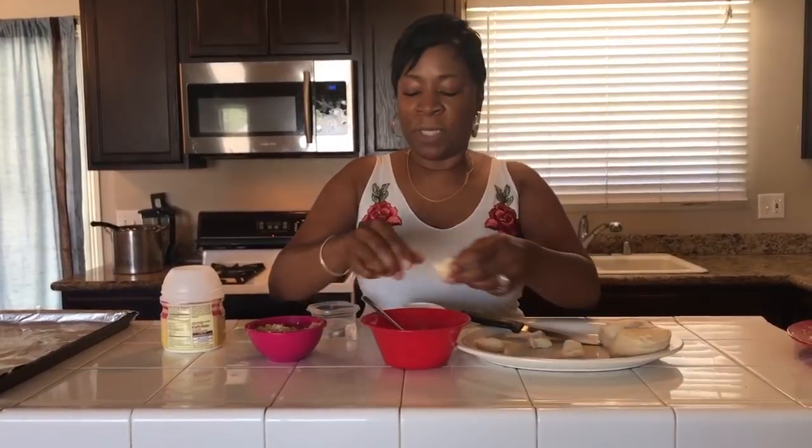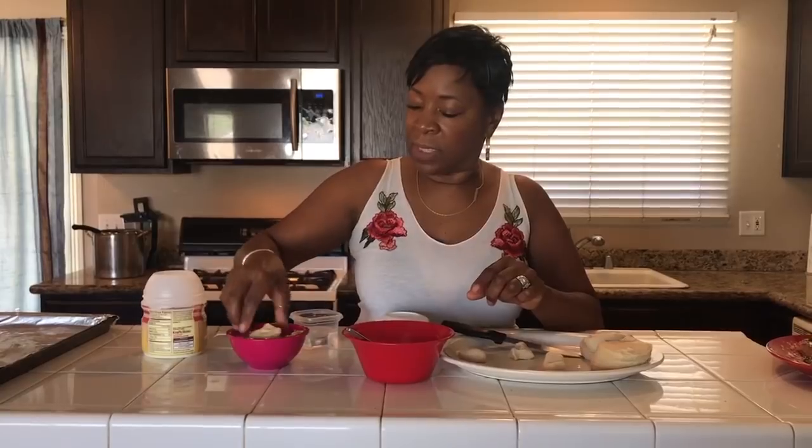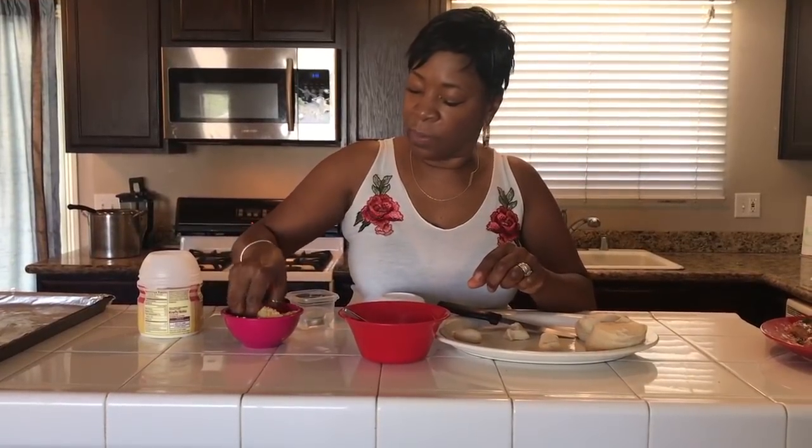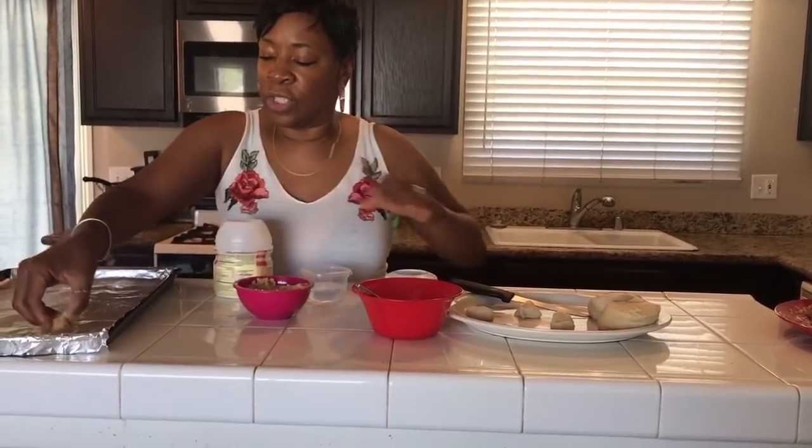Take your four little pieces of biscuit, dip them into your thickened lemonade mixture, and then put them inside your graham cracker crumbs with a little bit more of the lemonade mixture on top. Then put them into your pre-greased cookie sheet.